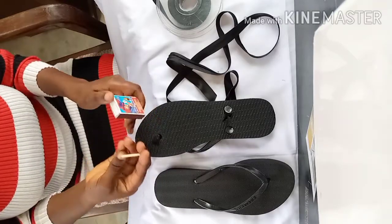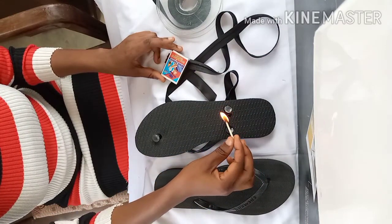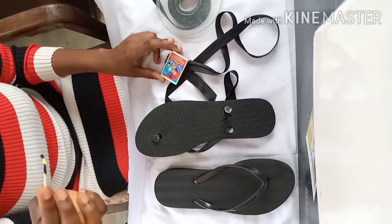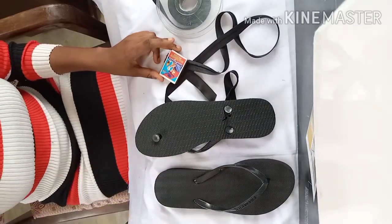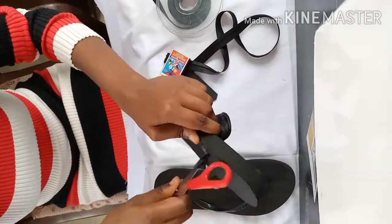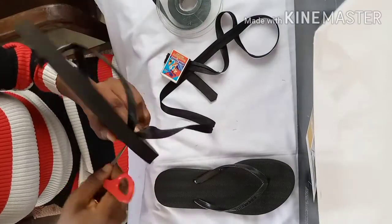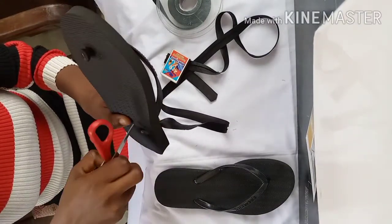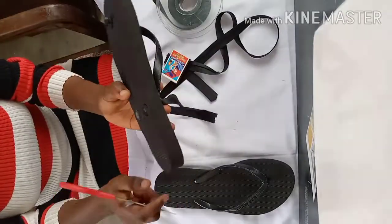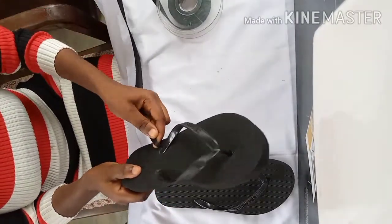Now I'm going to light my matches and bring the end of the satin bias to the flame to prevent it from fraying out. Like I said, you can use a lighter if you have that. You have to do it neatly to avoid it showing.